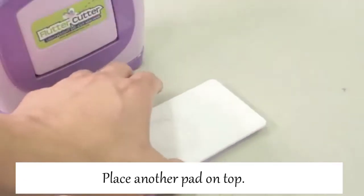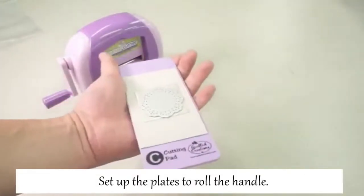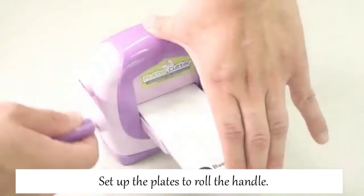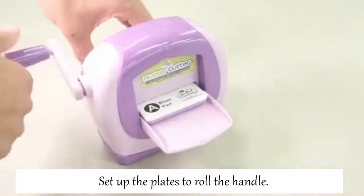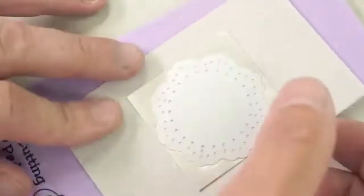Open the front cover. Now it's ready to set. Hold the plates together to set into the rolling slot firmly. Start rolling the handle anti-clockwise. It needs some power to roll — keep rolling till the end. Now you can see a beautiful cut-out pattern of Artclay silver paper type.